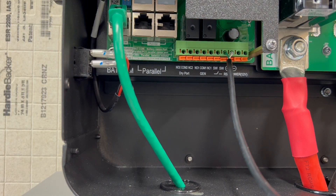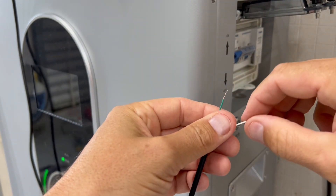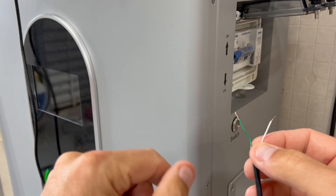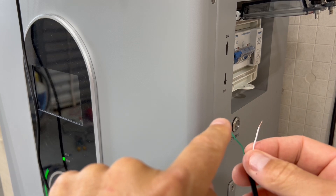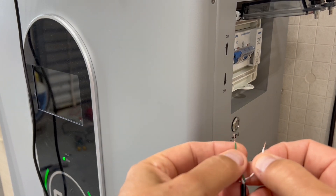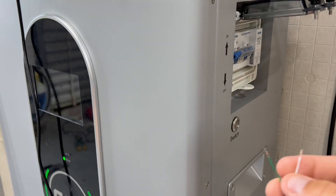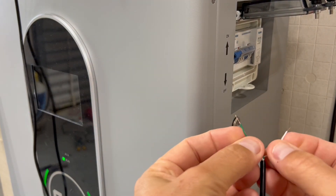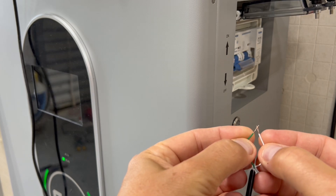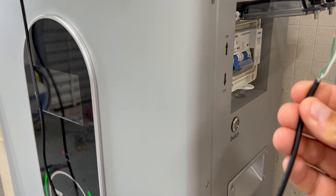Before I put it on the switch, the button essentially just closes the contact between the two wires — when you push it, it connects the two wires together. You can just touch these two together to test it. When we do this, the battery should go into alarm and shut the breaker off completely. And yeah — check that out! It actually shuts the breaker right off. That is really neat.